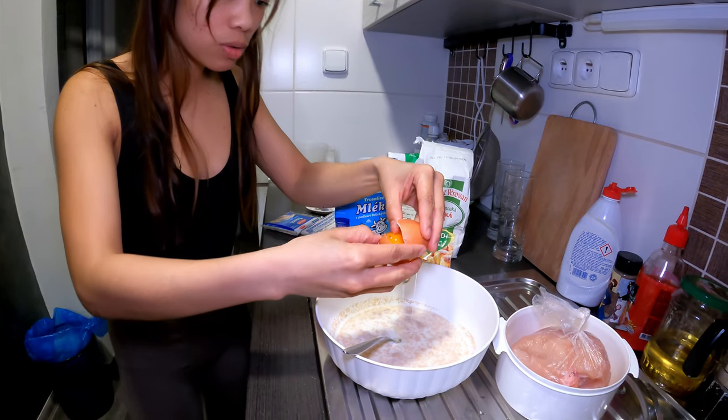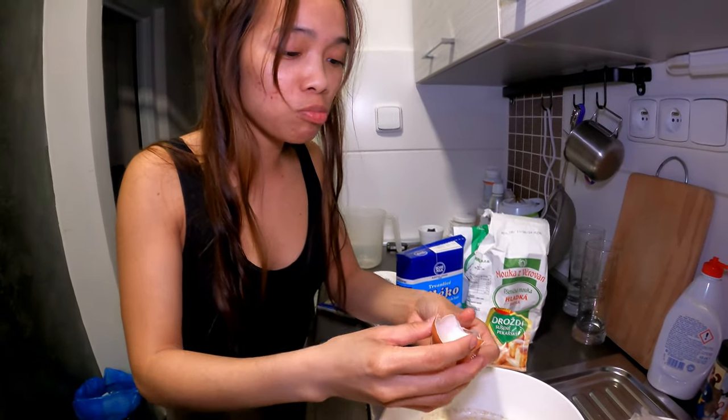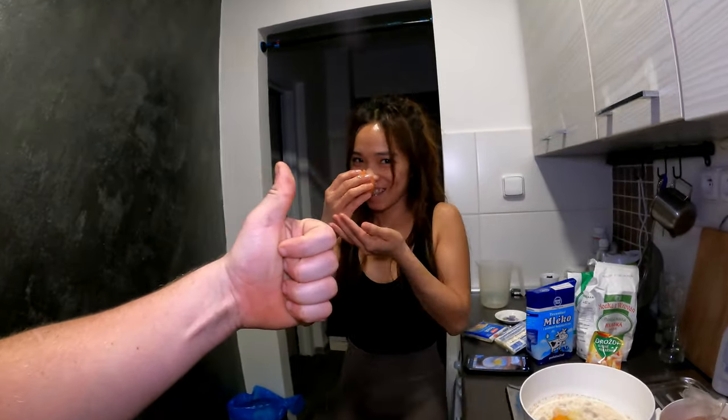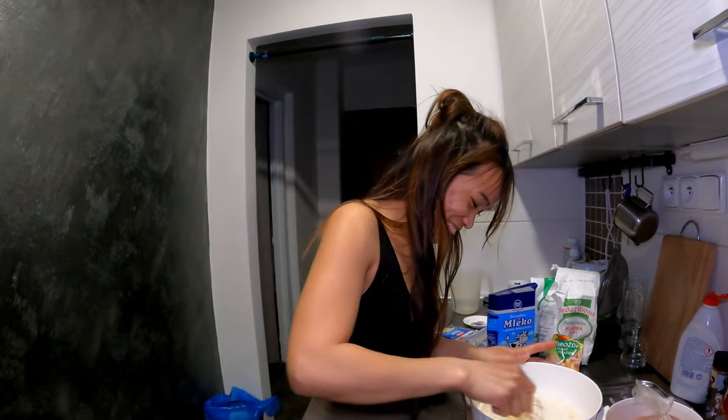One egg. There's something on the egg. Rule number five — you should always check the egg; it might be spoiled. Jacob's advice number five: imagine you prepare a dough for five kilos of bread, you put in 10 eggs, and the last one is spoiled — you have to throw away all the dough you've already made. So always check your eggs first. Stir it, mix it.